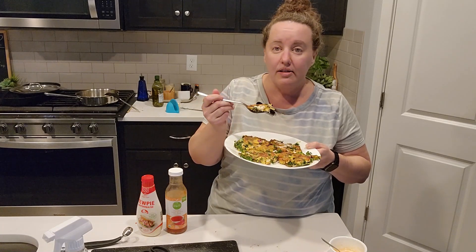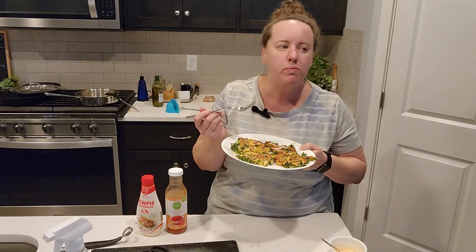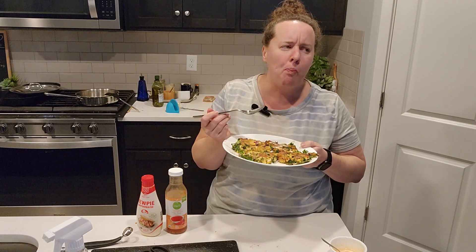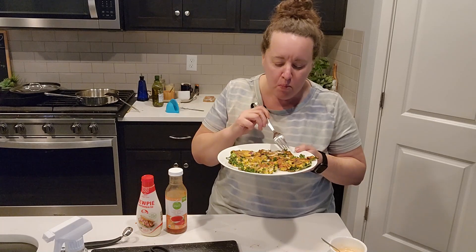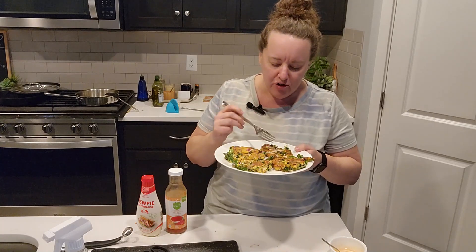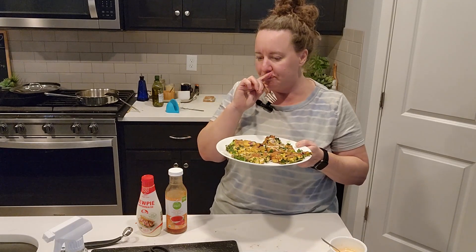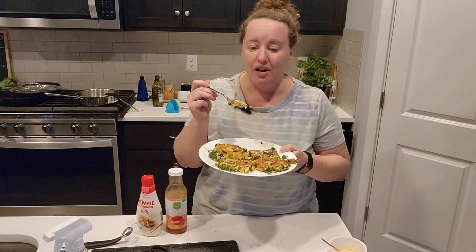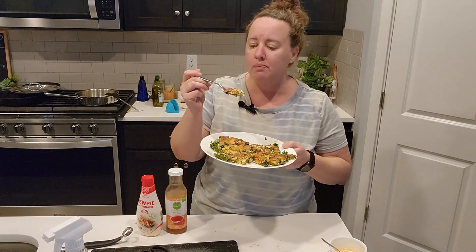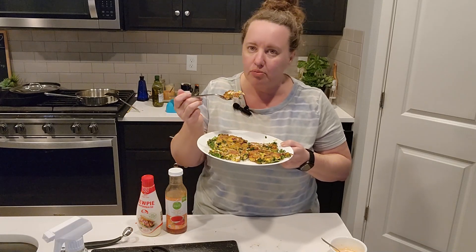If you're a person who doesn't like a lot of texture, this meal is not for you. I've never made it with sausage before — I don't think that's traditional. I usually make it with shrimp, like if I've got leftover shrimp, but I wanted to go for super fast and easy tonight. The sausage was already cooked up. You don't even have to use sausage — I just wanted a little extra protein.